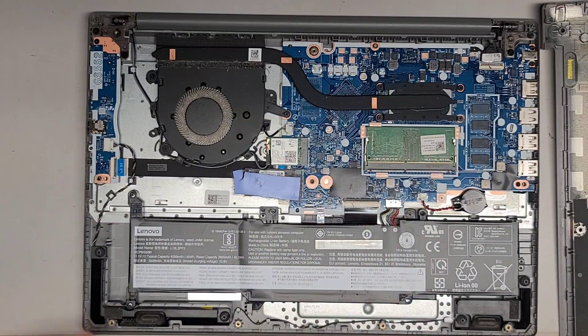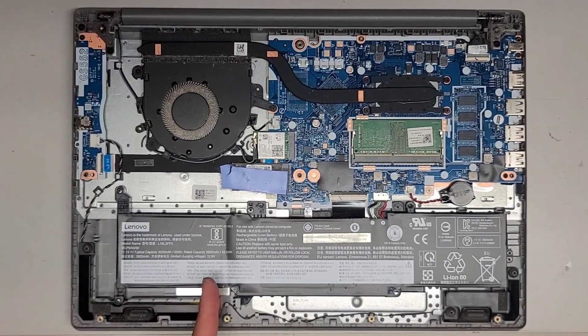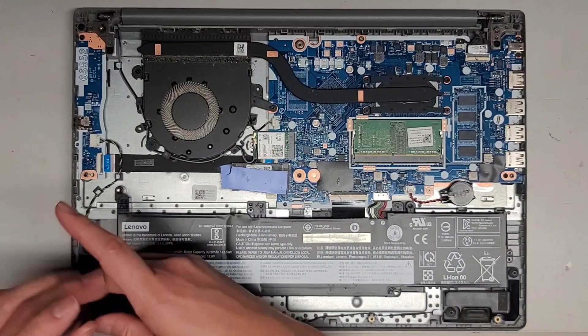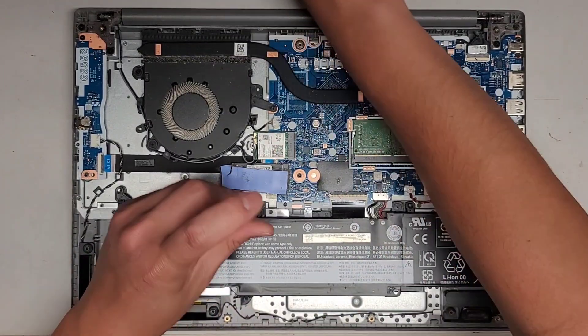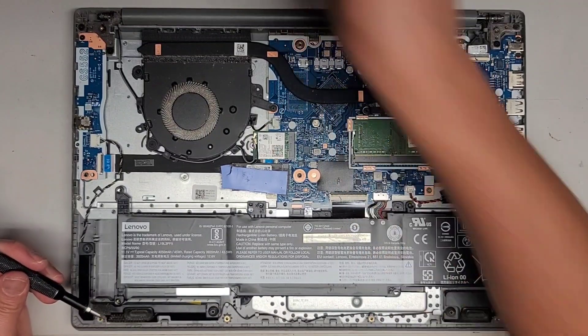It looks like there's some RAM soldered to the motherboard or logic board there, and then you've got an actual stick of RAM here that's removable. First thing we're going to do — because I don't know if this is on or not since the screen's not working — we are going to go ahead and disconnect the battery. So let's go ahead and remove the battery screws. Then once we disconnect the battery, I'm going to open up the laptop, press and hold the power button for at least 15 seconds to drain the residual power, and then clean all this dust out.